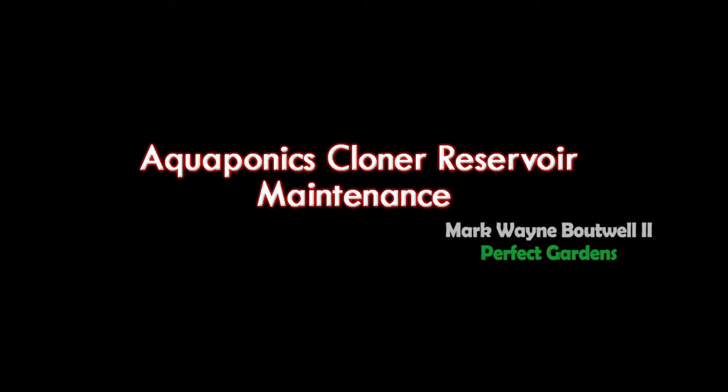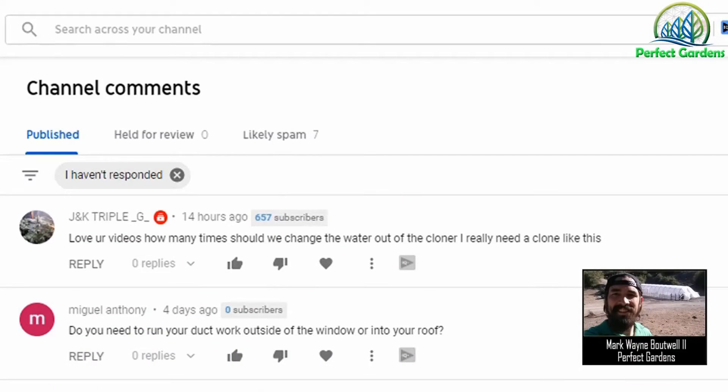Hey everyone, you're here with Mark Batwell of PerfectGardens.com. We got a great question from one of our YouTubers, JNK Triple. He's wondering how often do we change the water in our aeroponic cloner?